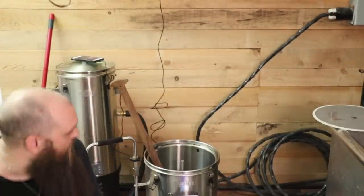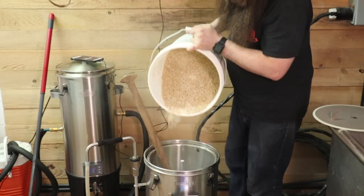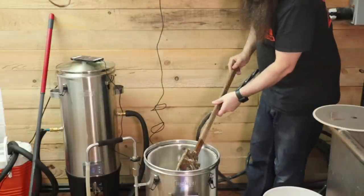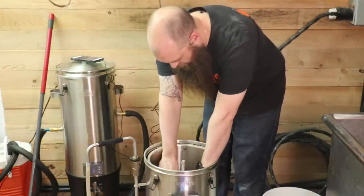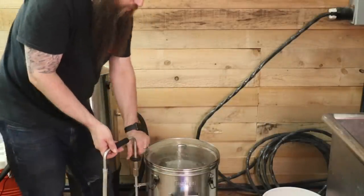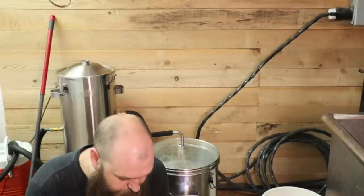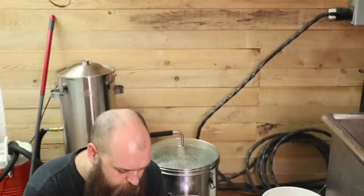On a mis notre eau. Il y avait 16 litres d'eau qu'ils nous demandaient. On va mettre notre premier eau dedans pis on commence la recirculation. On va mettre notre couvercle dessus. On enlève notre petit stop, on rajoute notre couvercle. On va replacer notre chose pour recirculer. Dans l'application, on me disait de commencer notre mash, start mash. Ça recircule pendant 1 heure de temps, fait qu'on va laisser recirculer.